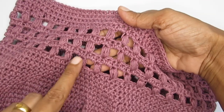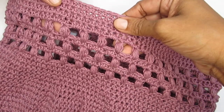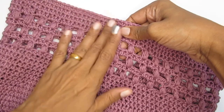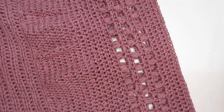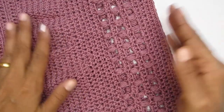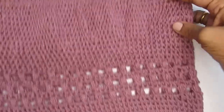I have repeated the puff stitch row a total of three times, adding a half double crochet row after each puff stitch row. After the last puff stitch row I added four more rows of half double crochet, all worked in continuous rounds. The skirt part is now done. The number of rows will completely depend on the length you're looking for — for bigger sizes add more rows, for smaller sizes fewer rows.